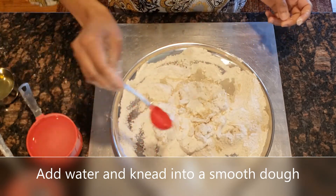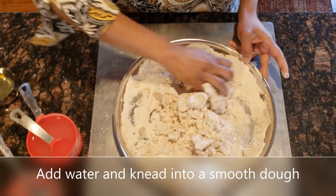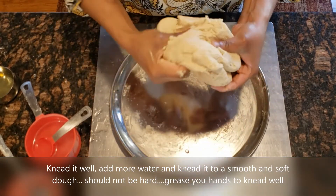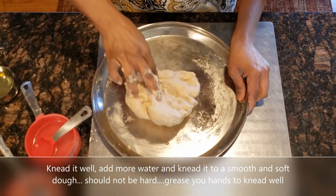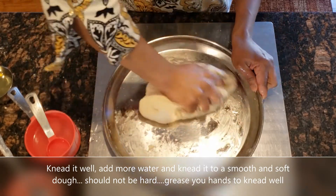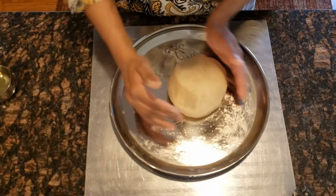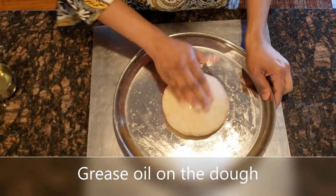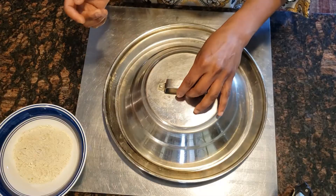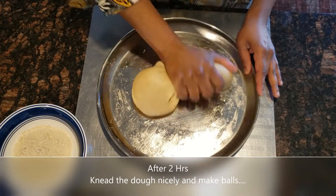I am going to put it in the middle. I will add a little bit to it. Now we are going to rest the dough for 2 hours. Let's see how we are going to make the dough — the dough is very soft.